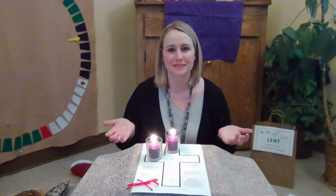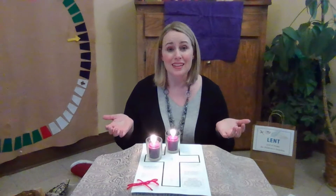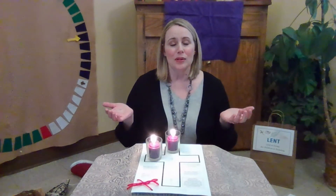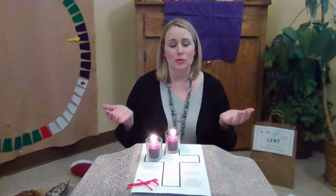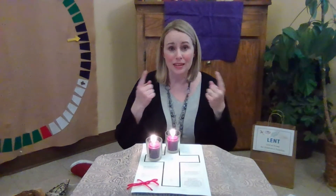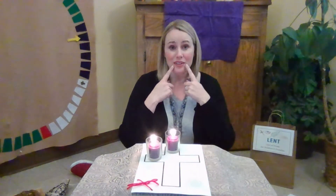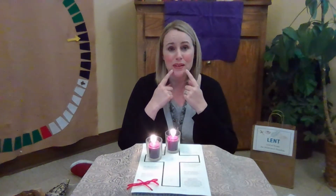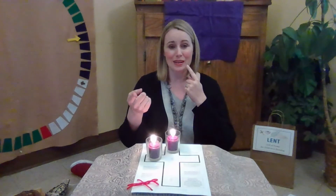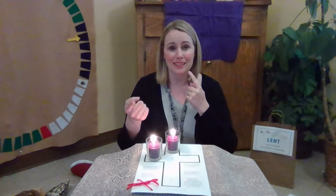Are you ready? Breathe in deeply. Breathe out slowly. Place your fingers near your lips and repeat after me. With these lips, I will speak God's word. With these lips, I will speak God's word.